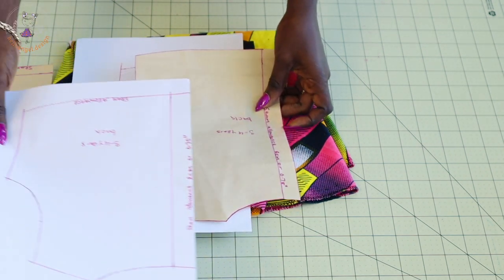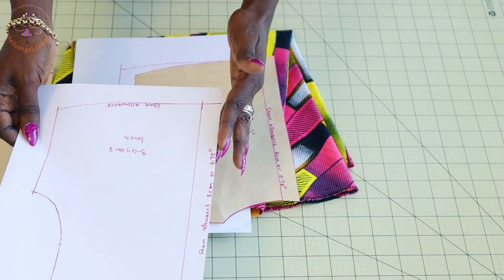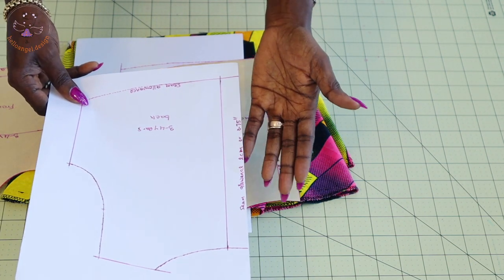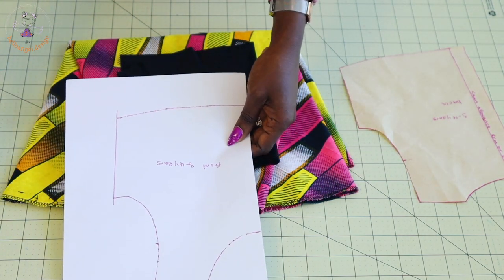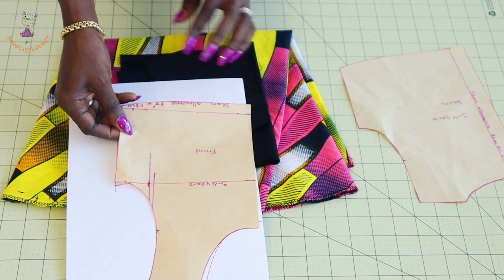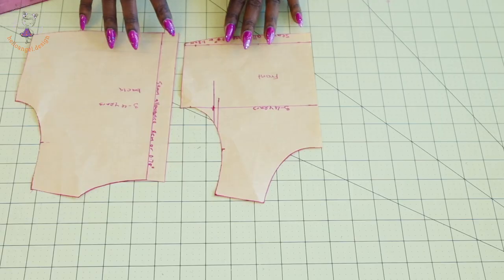This is the back for a three-to-four-year-old child. I've already added 0.5 inch or 1.3 centimeter seam allowance at the bottom edge. For the center back I also add two centimeters or 0.75 inch. Go ahead and trace it out, and you will keep this one aside. For the front pattern paper, I place it and trace it out. I've already added seam allowance at the bottom edge — 0.5 inch or 1.3 centimeter. For the neckline, shoulder, armhole, and side seam I have not added seam allowance yet.